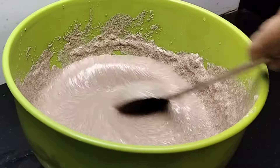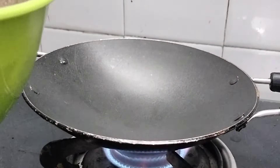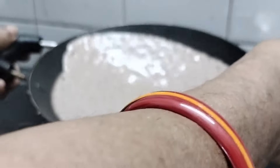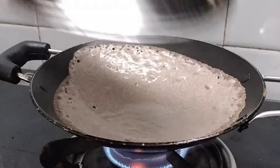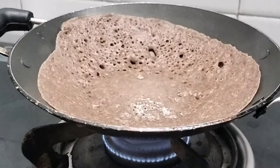We will put it in a bowl. The water is hot, so let's wash the water for a while.